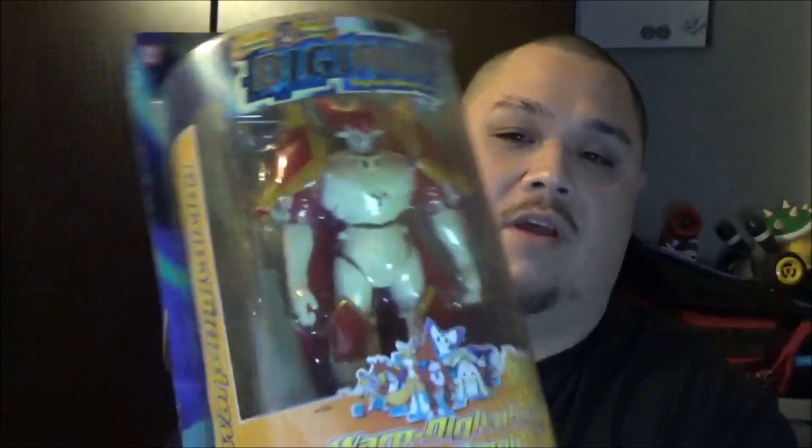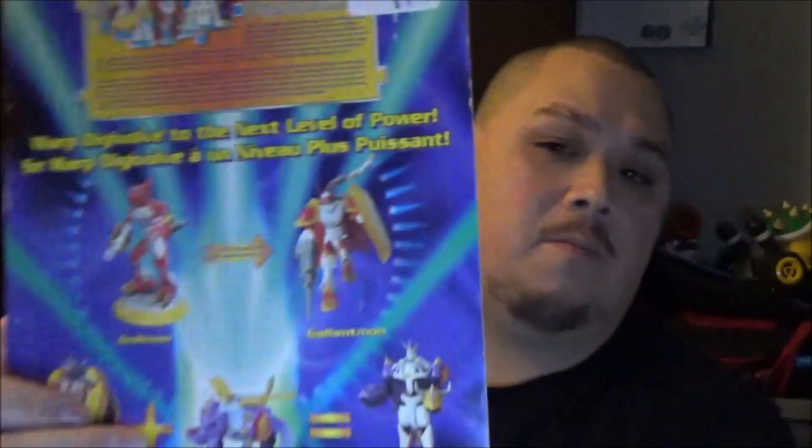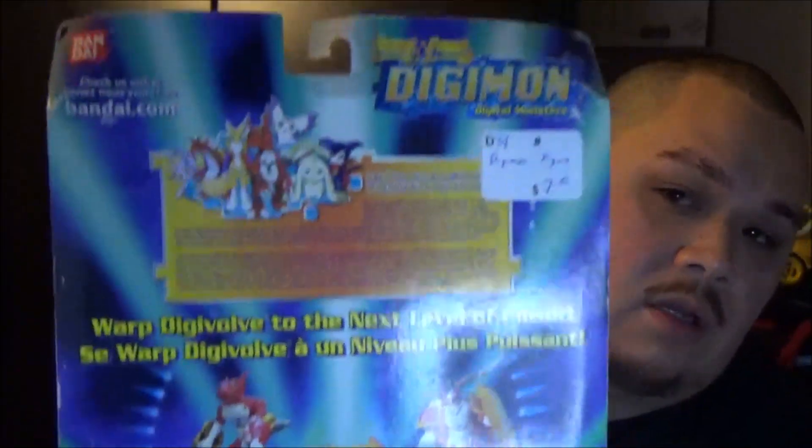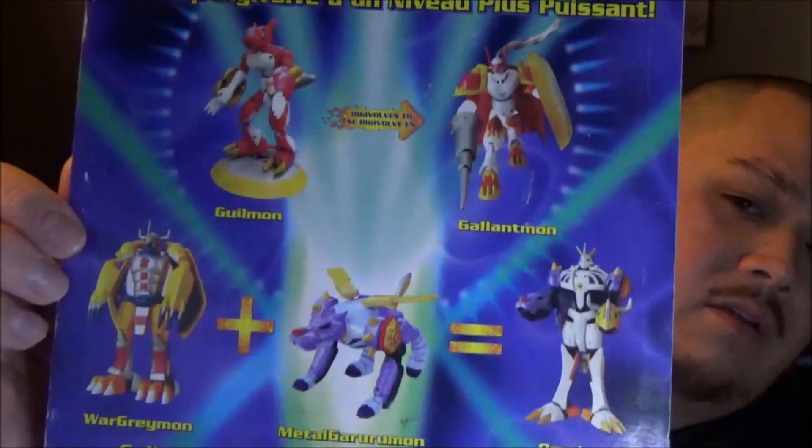It's a Digimon — Digimon Digital Monsters Warp Digivolving Gallantmon. Here's the back right here. You can see you get Omegamon — or Omnimon — right here on the back of the box.